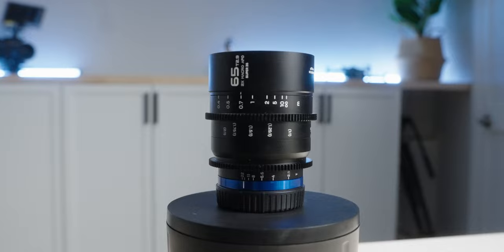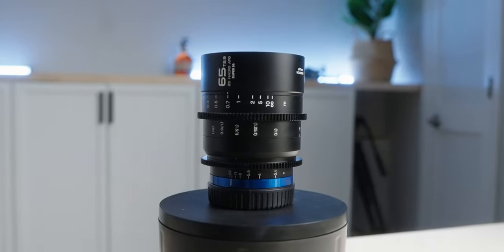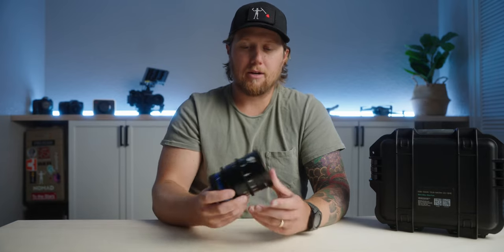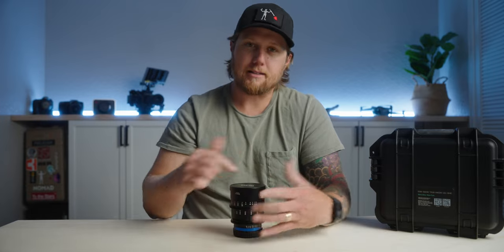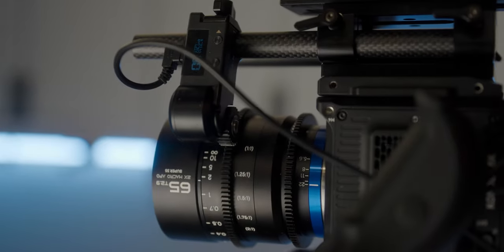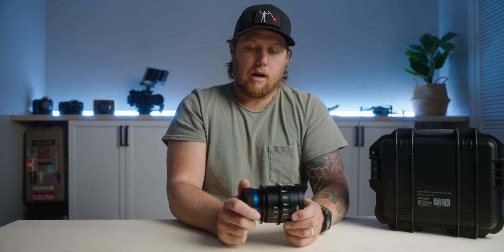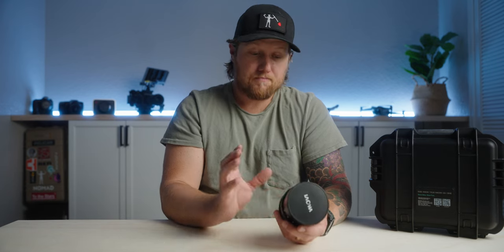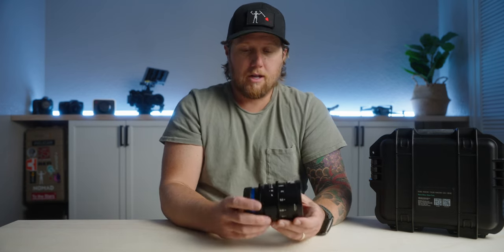Hey everyone, Tyler here. Today we're going to be taking a look at a new lens from Laowa Cine, the 65mm macro lens. It's a T2.9 to T22, so pretty good range there. Full disclosure, they did send this out to me to test and send them test footage, interview and whatnot, but it's a loaner unit — I got to send it back. They're not paying me or anything, and they don't get to see this video before it's released. I just figured I would make a little first impressions video, and in the time that I've used it, I'm pretty impressed.